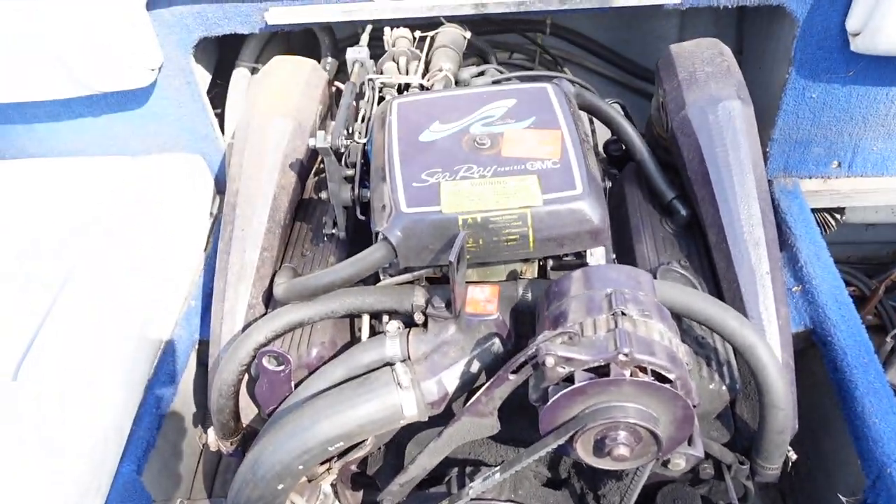Anyway, that's how you swap out a starter for a 4.3 OMC. If you have any questions, leave them in the comments below. If you have any suggestions, leave them in the comments below. Thanks for watching.